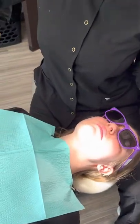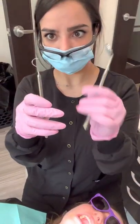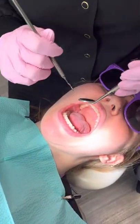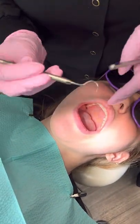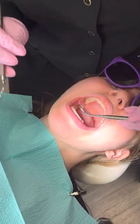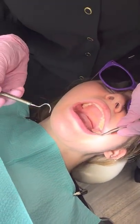Next we're going to pick up our mirror and our explorer. This is very sharp, so make sure that you're being careful not to hurt the patient. Have your patient open big. When placing these instruments in the mouth, you always want to do a sweeping motion — never just sticking things straight in, especially with this, because if you go through like that you could cut their lip. First thing I like to do is go to the upper left-hand corner.